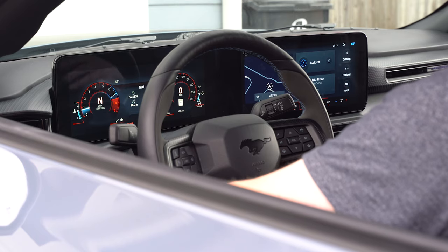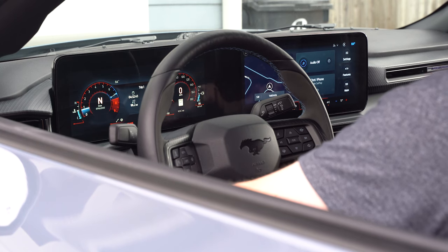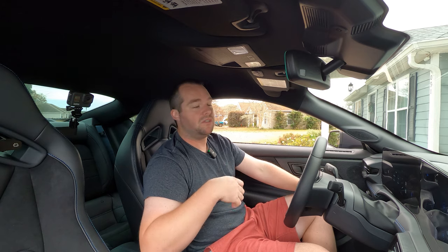Some will say the infotainment is a little laggy and I have experienced that just a hair. But the best part about these new vehicles — I have a couple friends with Mach-E's who've said Ford releases over-the-air updates overnight via your Wi-Fi, and you get in the car the next day and that particular issue or bug is gone, or even some cool new features.